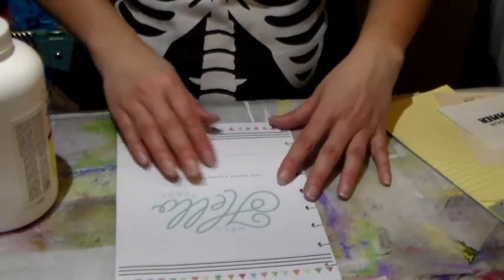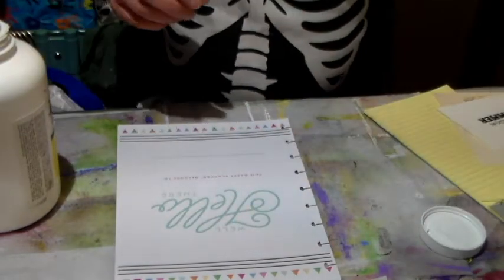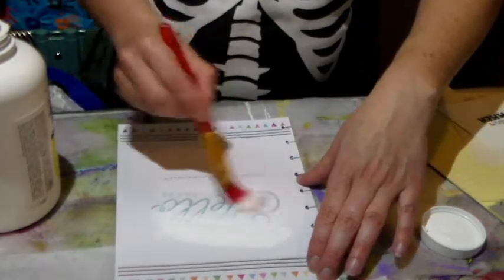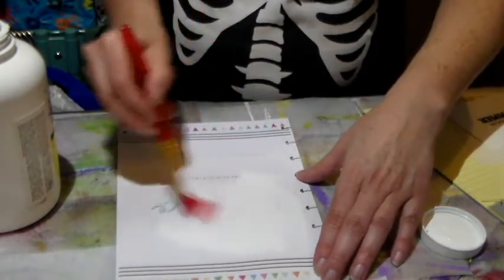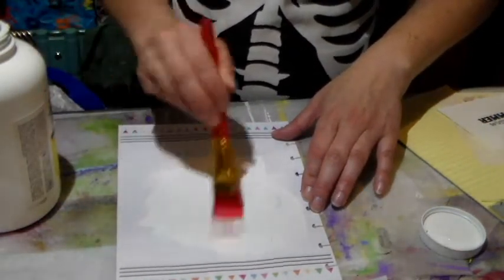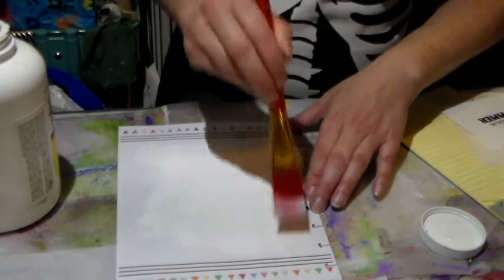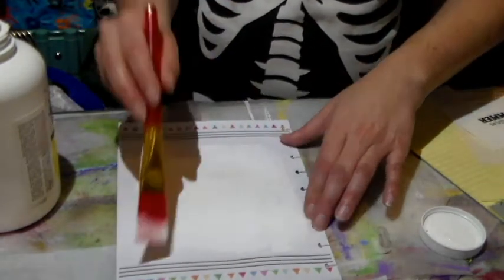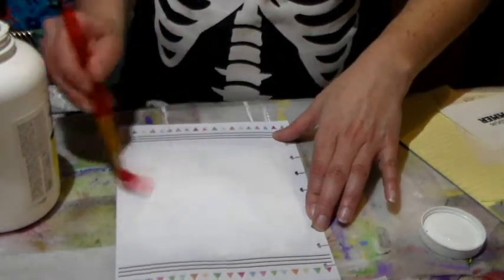I kind of like the edge because it fits. It's more the center part that I'm not too fond of, so maybe I can just cover some of that off. It doesn't matter — this is just a vacation journal and I just wanted to make it more personal, that's why I'm doing this. And the gesso should make my page a bit more sturdy as well.